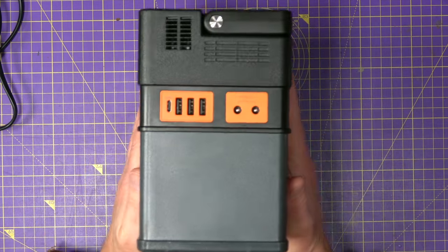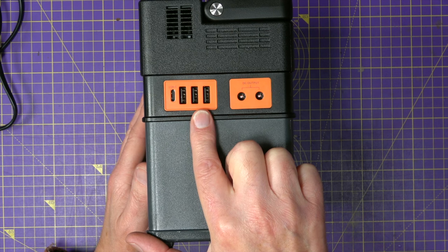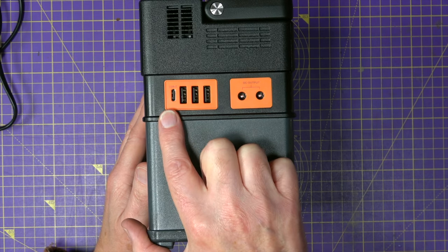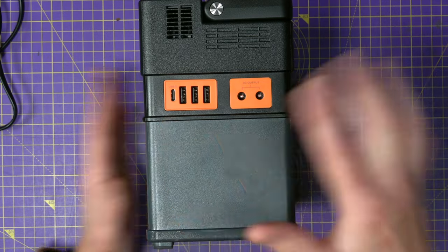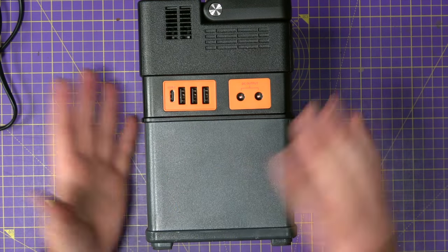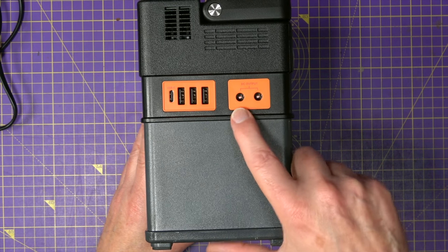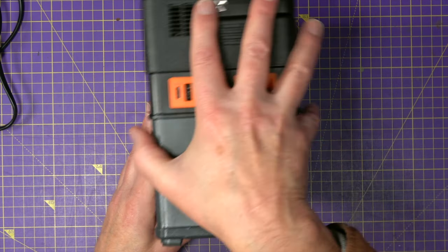On this side we've got three USB-A ports that support standard QC2 and QC3 charging protocols — so that's five volts at three amps, nine volts at two amps, and 12 volts at one and a half amps. Over here is a bi-directional USB-C PD charge port, which means you can use it as an input to charge this up if you've got a suitable charger, or as an output to charge things up, and as an output this will deliver 100 watts. There's also a couple of 12 volt 5 amp DC outputs using the standard 5.5-2.5mm barrel connector.